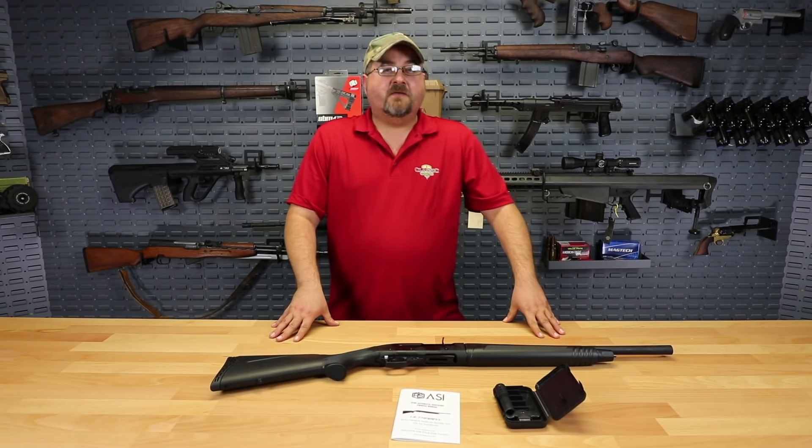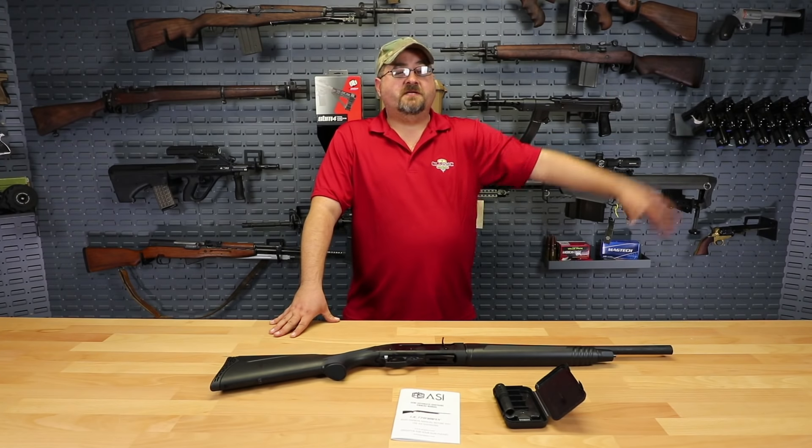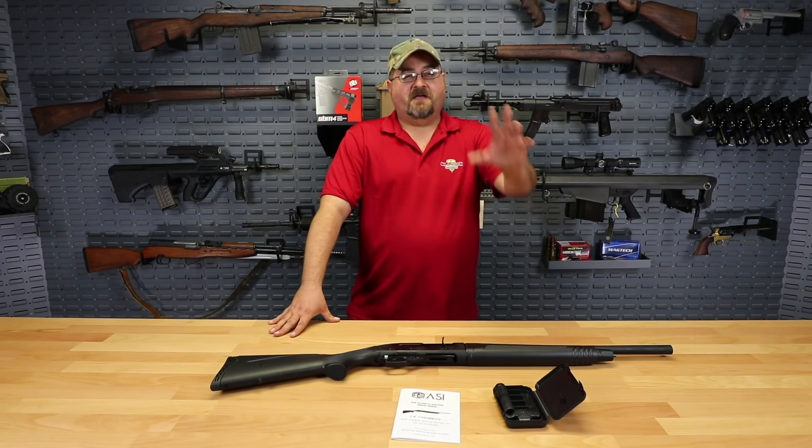We definitely appreciate you coming down to ClassicFirearms.com, and we're going to put a logo up here so you can subscribe to the YouTube channel and make sure you don't miss anything Ben or I put out. But once again, we just always appreciate your business for coming down to ClassicFirearms.com, and God bless.